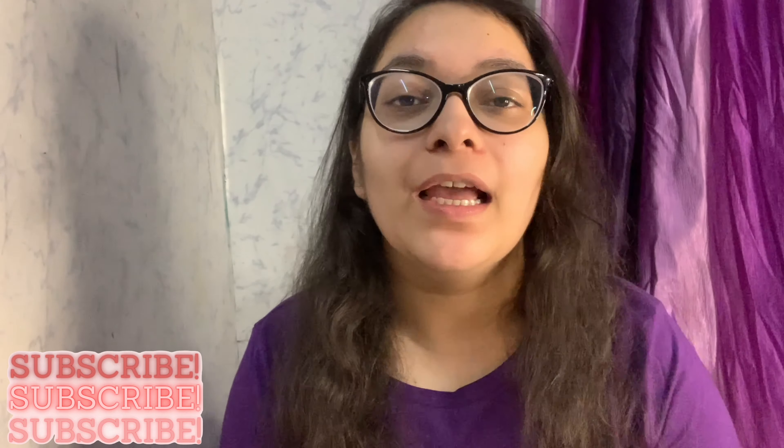Hey guys, welcome to my channel! If you're new here, please consider subscribing. I'm Mahima, and in today's video we are doing a very fun activity — we are going to make our own keychains or key rings, whatever you want to call it. This is literally under 15-20 rupees, not more than that, believe me. We are going to use clay for this, and I didn't have many fancy tools, so I'm just going to use very minimal stuff so you guys can definitely follow along.